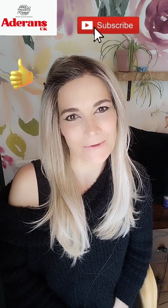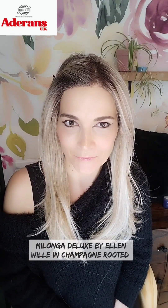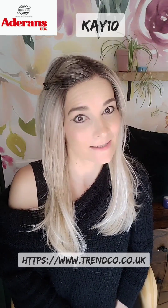Hi, I'm Kay. Thank you so much for joining me for my wig review for Milonga Deluxe by Ellen Wille in the colour Champagne Rooted. This wig was sent to me by Trenco Wigs in exchange for a review. Use my code K10 and you will get 10% off sitewide.